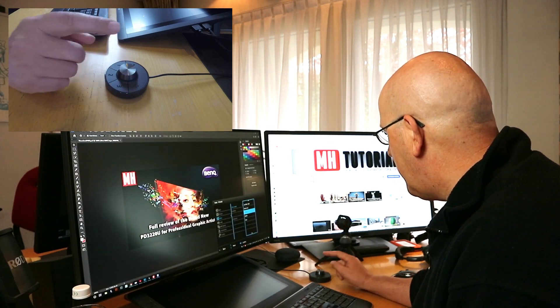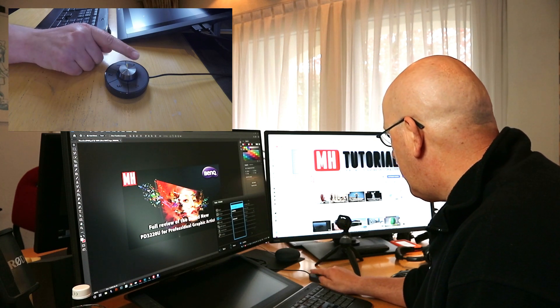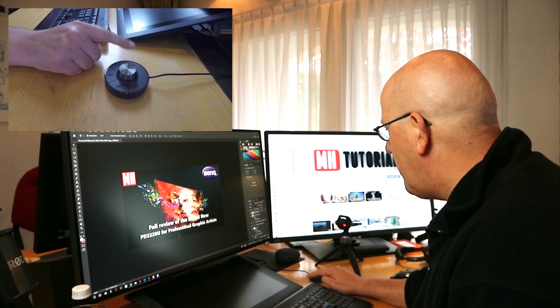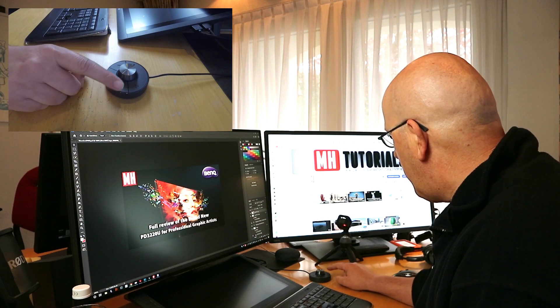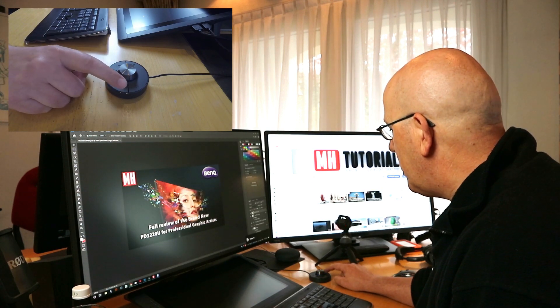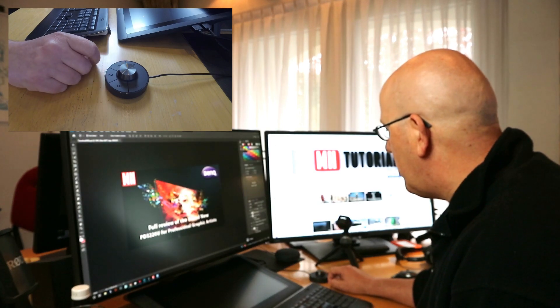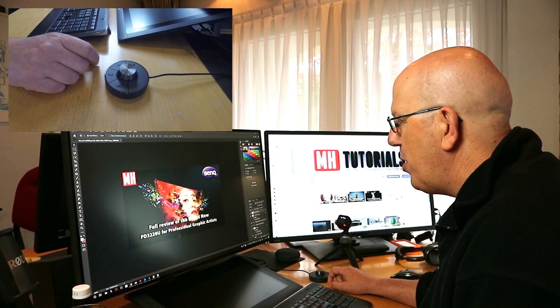Let me just go back. If I want to accept that, I'll hit that, and then here on the top left corner you have a return button that will go back. So that's where you can have a lot of settings changed. Also, you have these three presets — the one on the right is Display P3, the one down here is sRGB, and this one is mbook, and that's the one I'm using. So that in short is how you use the hotkey puck.